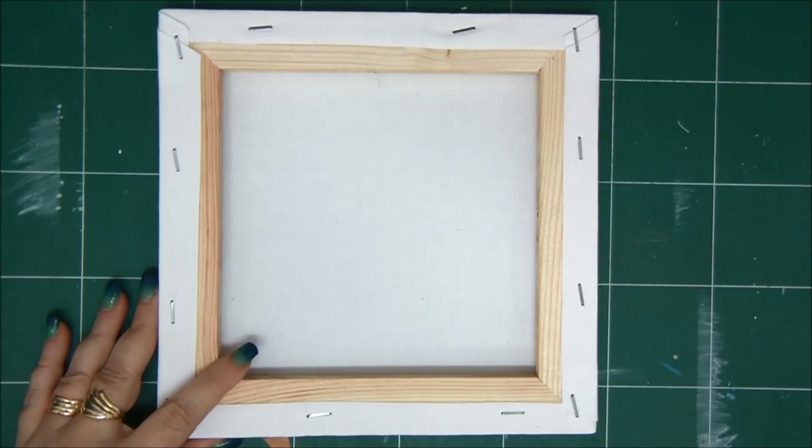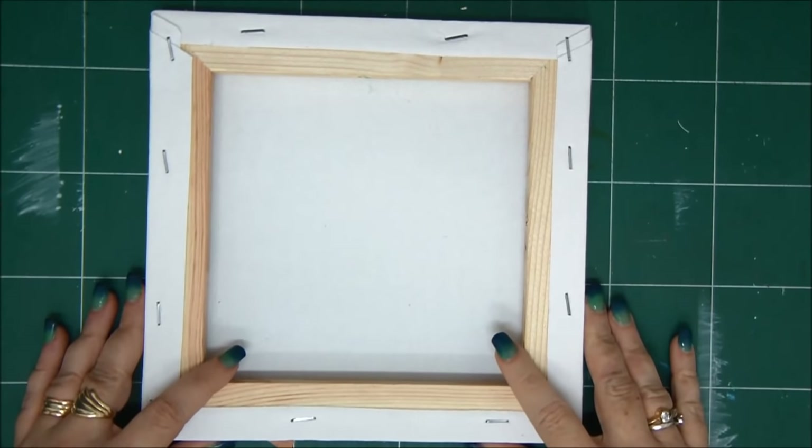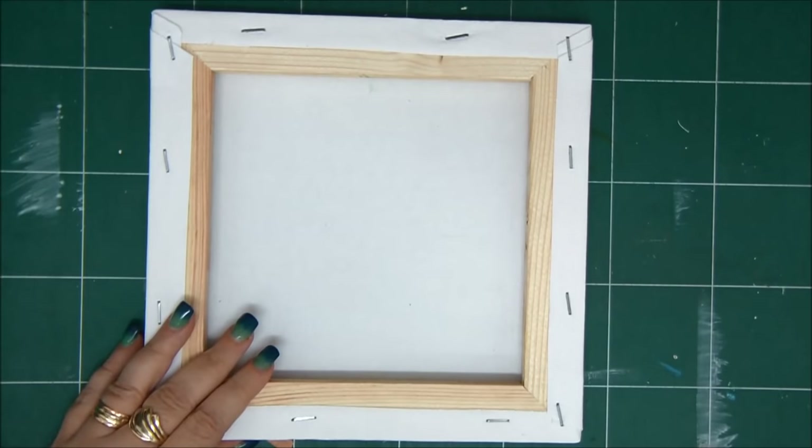Hey, crafty friends! How are you all doing? Thank you so much for joining me. This is Einat Kessler with Saturdam Extravaganza and today I'm going to create a shadow box with a reverse canvas.